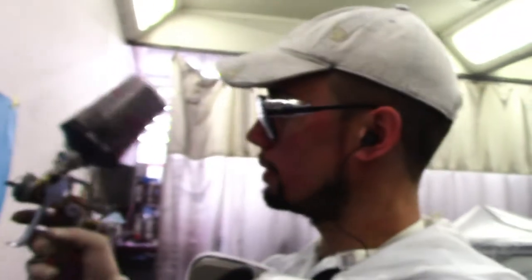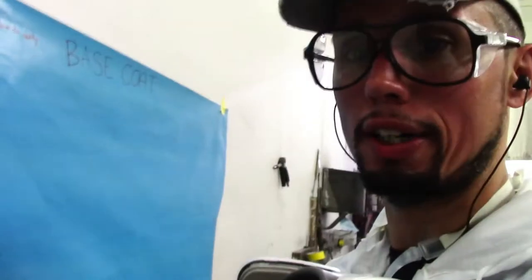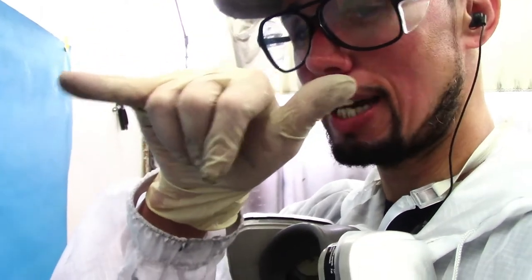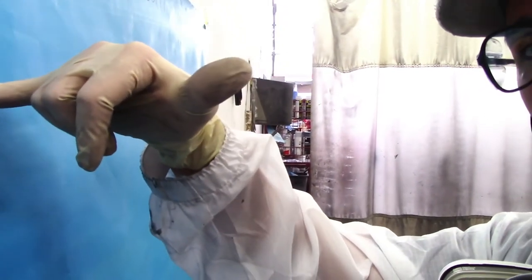When applying your base coat, make sure you keep a good distance from the panel. A good way to test this — which was taught to me when I first started — is to measure the distance between the panel and the gun using your hand. Put your fingers against the panel like this, and wherever your thumb is, that's basically where you want the gun to be when you start applying base coat. That's how you test it.